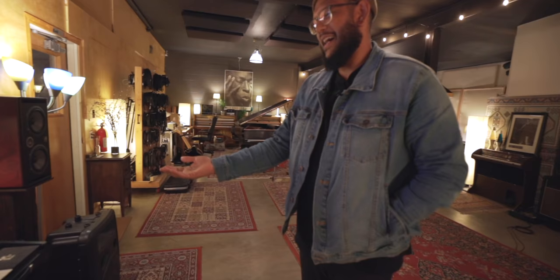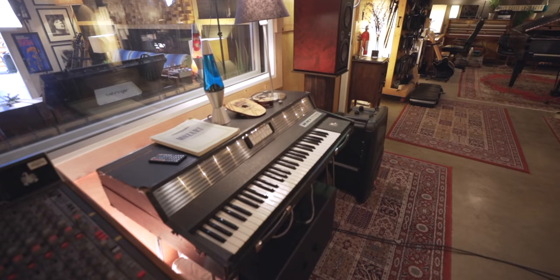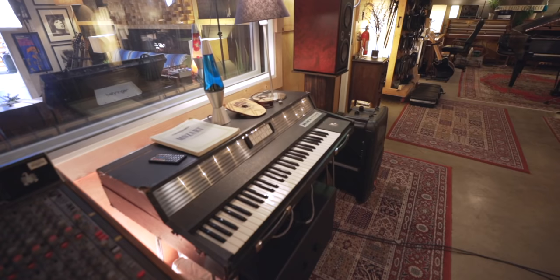And then what's this guy over here? Electra Piano RMI — oh, harpsichord. I don't remember the keys player from The Doors' name, but he played that. Kind of a funky little thing — takes pedals well. I used to use it a whole lot more, but it's fun.